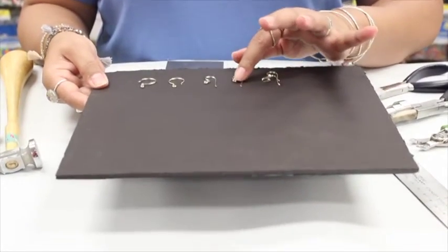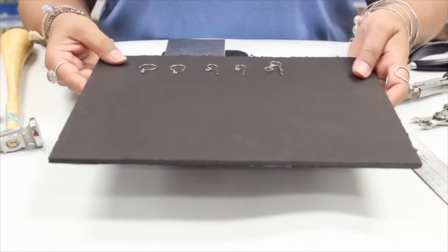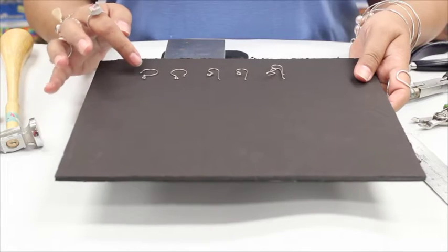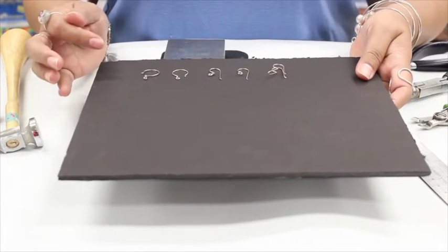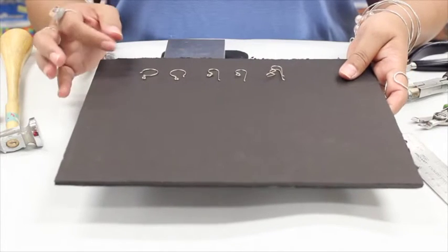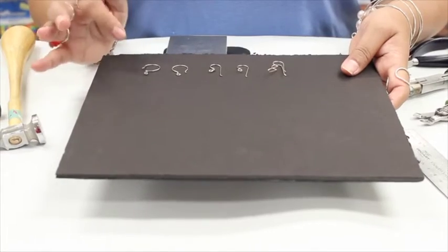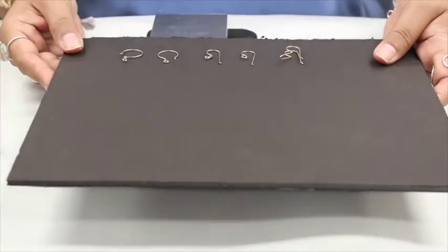A lot of times when you're making your own ear wires you'll use anywhere from 20, 21, or 22 gauge wire. 20 gauge is nice for larger ear wires and 22 would be great for the smaller ones because it is thinner. 21 gauge is right in between — perfect — but a little bit tough to find.